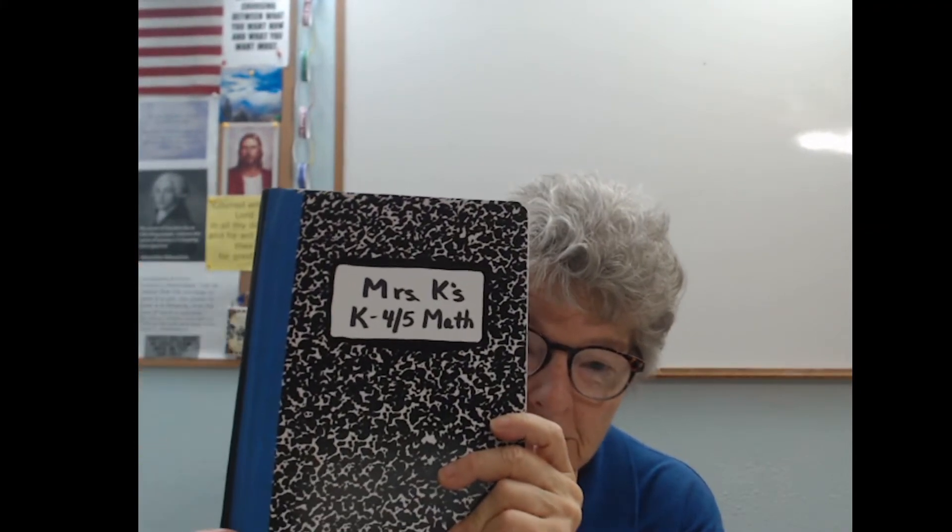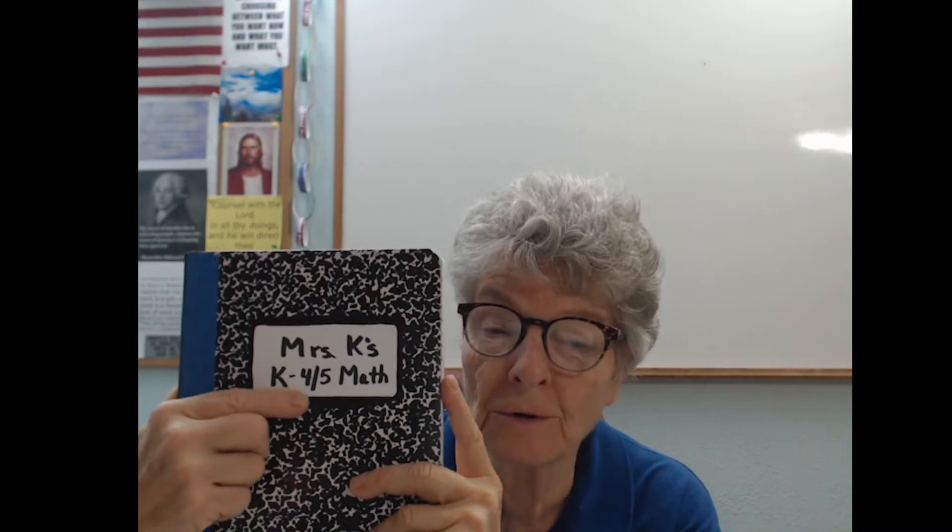There should be a journal for every class that you're taking. It can be reinforced with Therila tape on the binder, which is a good thing to do. You're also going to want to label it. This is a repurposed book — it's been used for other things in the past, but it's now my K45 math one.